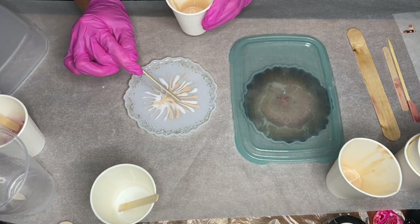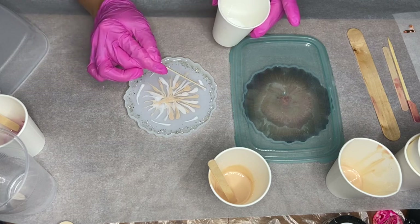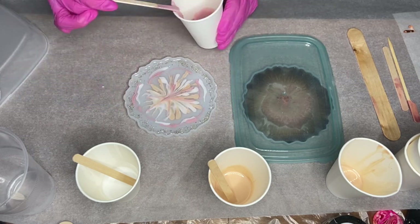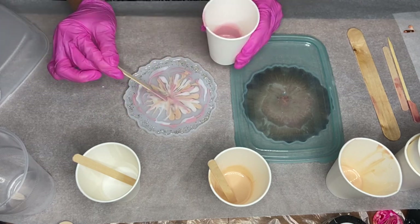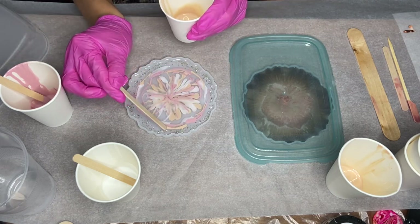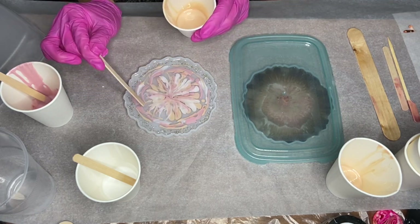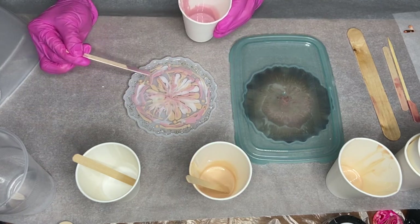With my wooden stick, I'm carefully adding in my three different shades of pigmented resin. I started in the center and then added some pigmented resin closer to the outer edges of the mold as well. I do have to say I really love this color combination, but because I didn't wait as long as I should have, all of this pigmented resin shifted and moved, and it actually ends up covering the silver rocks I added on the edges.